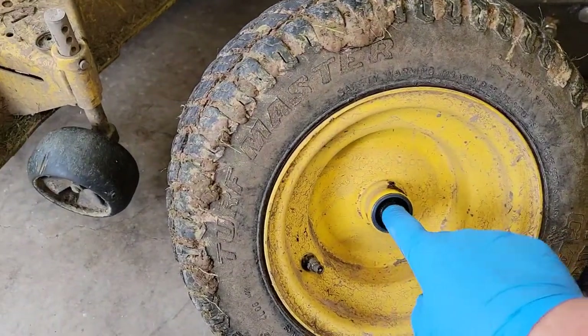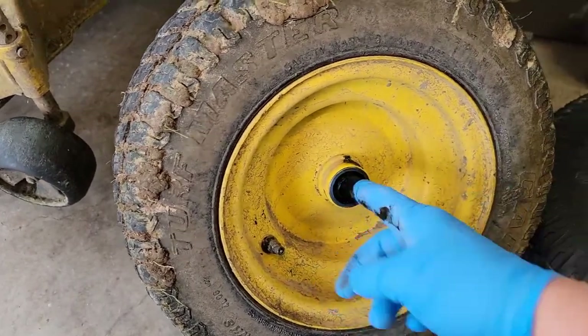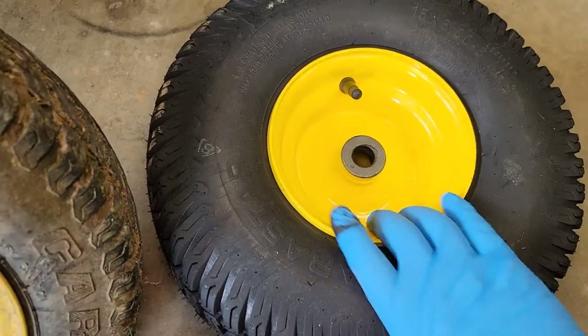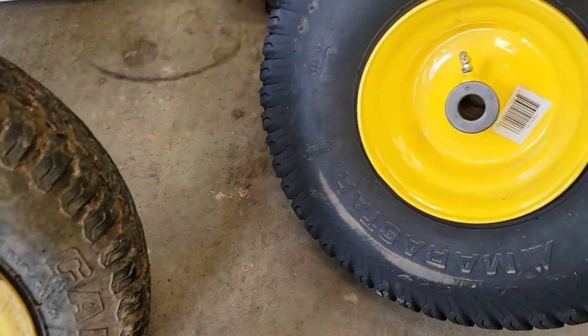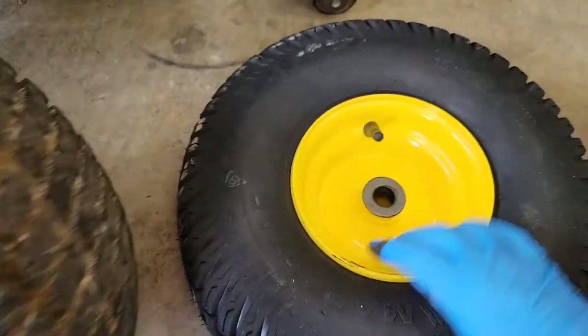The original John Deere ones have a bearing, which feels really nice. These new ones do not have a bearing — that's what the grease fitting is for. You're going to have to fill it up with grease, and it's going to be more or less a slip friction fit.